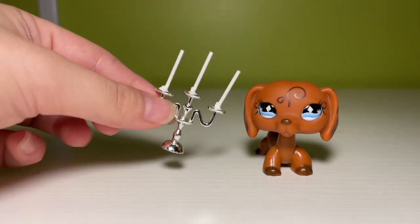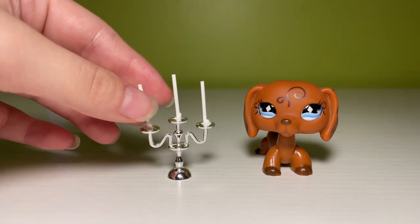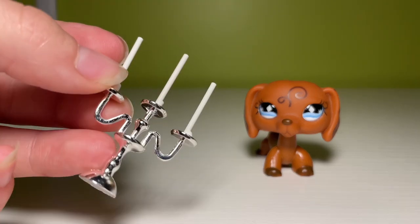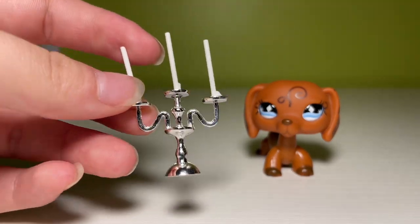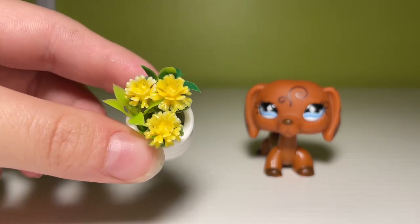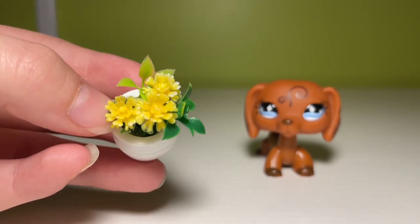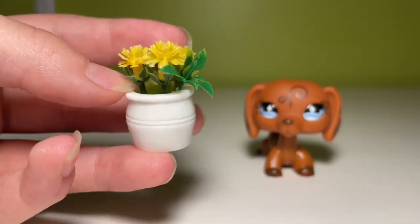A little candle stand with some miniature candles in it — isn't that nice? I want to say I also bought this in gold, because as you can tell the holder stand thing is silver. And you thought you were gonna escape the potted plants — I don't need to own this many mini potted plants, but here's another one.